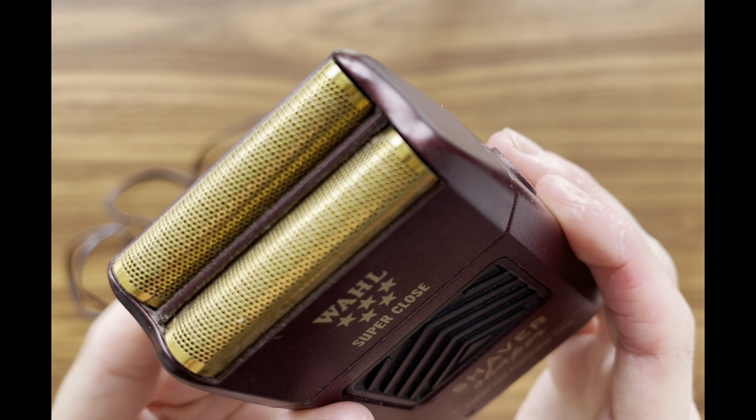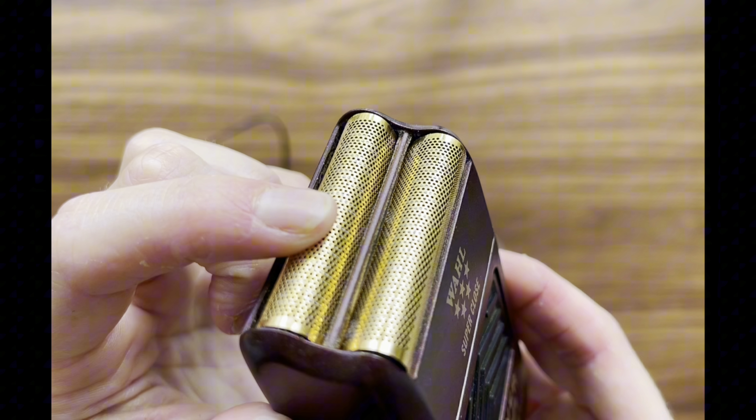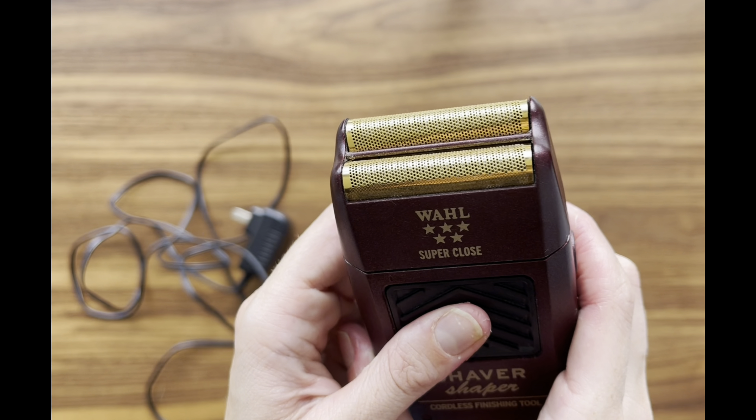The quality of the shave is top-notch. It effortlessly delivers a smooth and ultra-close shave, leaving your skin feeling incredibly soft and irritation-free. The precision and effectiveness of this shaver are truly remarkable, making it perfect for achieving a professional look at home.